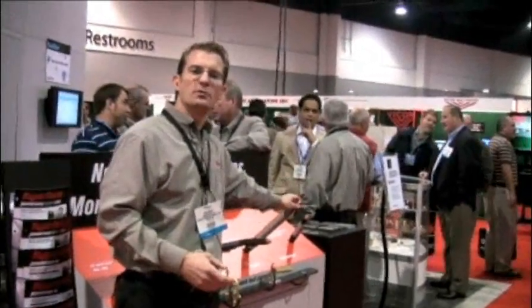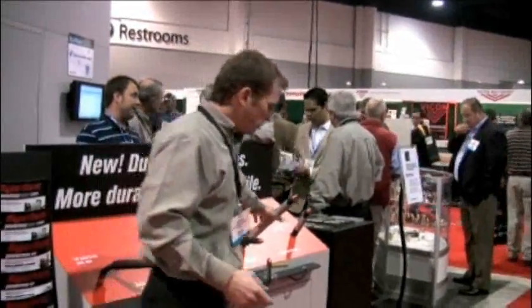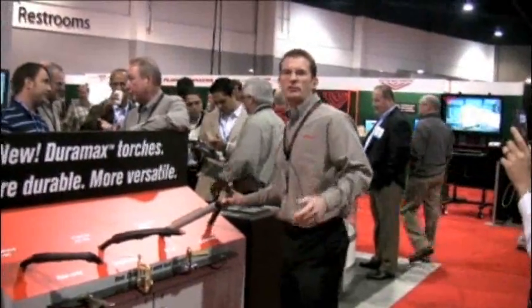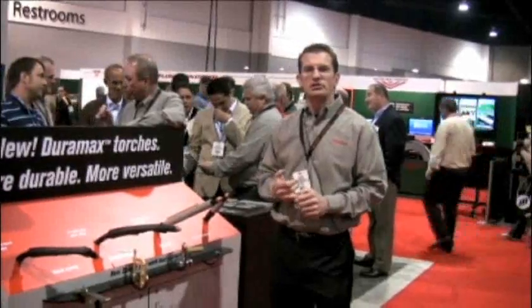We also have two machine torches: a regular standard barrel machine torch and a new mini machine torch — excellent and more versatile for robotic cutting, track cutting, pipe cutting, light automation, and XY tables.